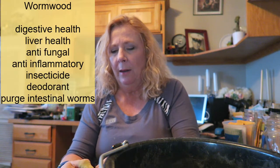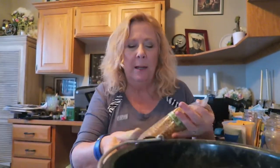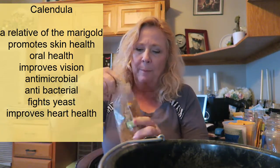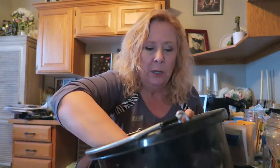And then my wormwood — a couple tablespoons of that. I'm really hoping to grow a lot of this myself. I would like to be able to grow and dry my own herbs; I don't have most of these so I'm going to have to find a way to either grow them or something. And then last but not least, calendula.